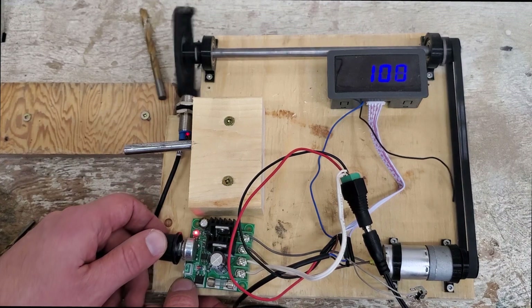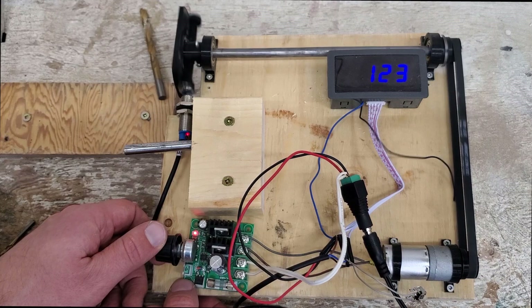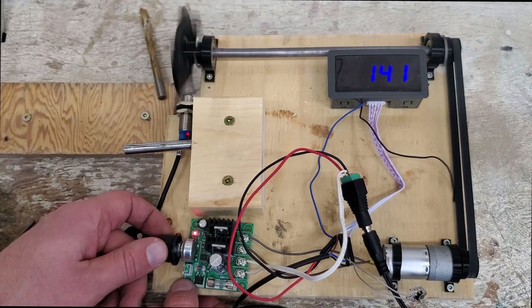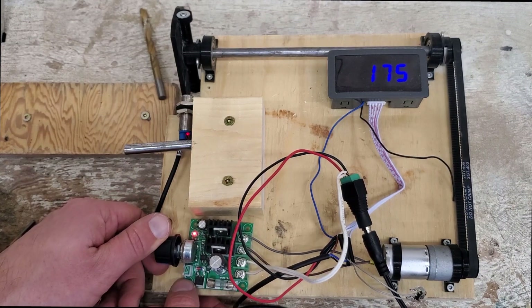One important thing to note: the step counter does not work properly if you have the magnet in backwards. It will sometimes double-count at lower speeds; at higher speeds it does seem to kind of work, but it doesn't work well.